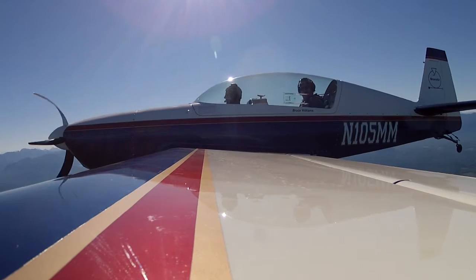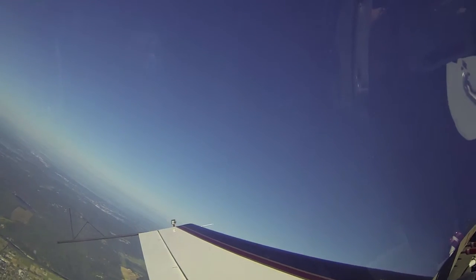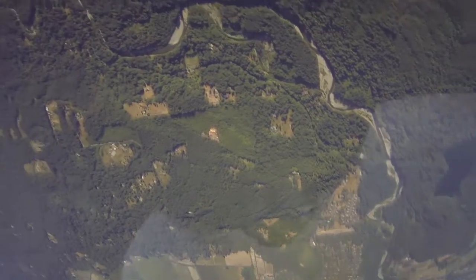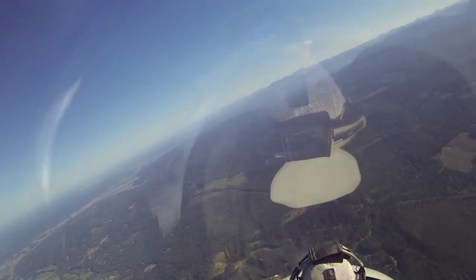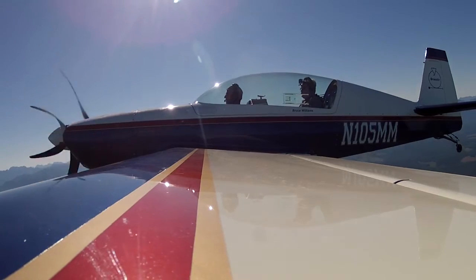Okay, you have the controls. I'll talk you through it. So smoothly pitch up to 45. Glance at your wing tips. Now keep pulling and start a gradual, easy roll — not too much aileron. Just keep pulling over the top. Look straight ahead. Relax on the pull, just like a loop. Now look up there, find Mount Baker, and bring it right back to it. Keep pulling all the way back up. Excellent.